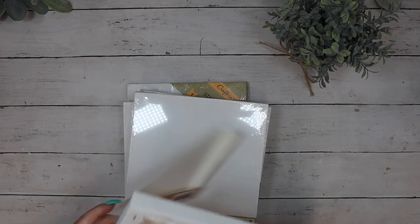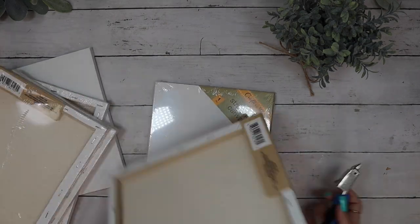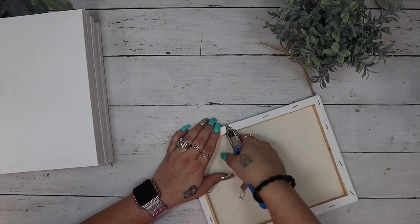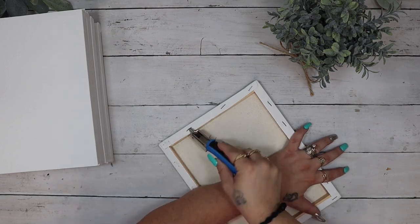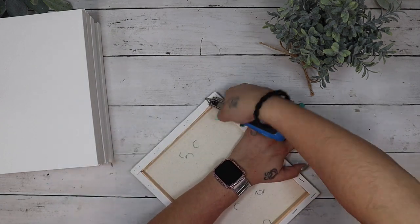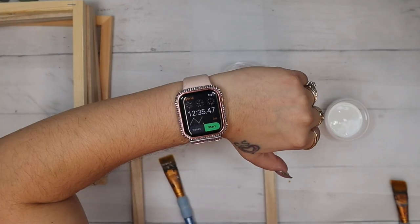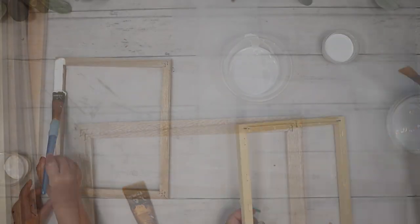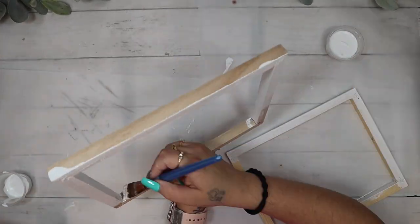Let's start off with six 8x10 canvases from Dollar Tree and I take all of the plastic off. I then use my staple puller that I got from Dollar Tree. If you don't have one definitely pick one up. I got mine at Walmart — it was on clearance so I'm not sure if they still carry it but Amazon has one. It only took me 12 minutes to pull all of the staples out of six of these large canvases.